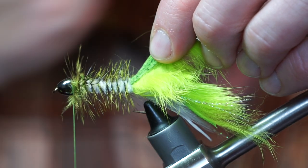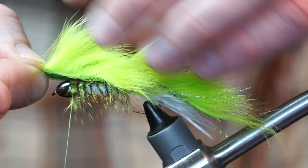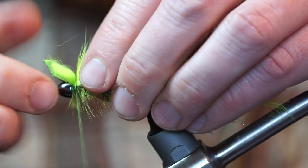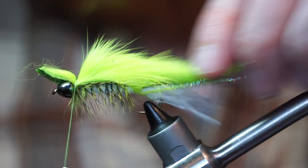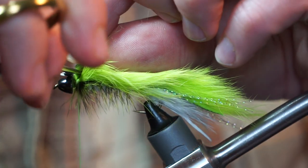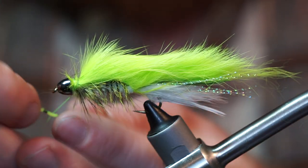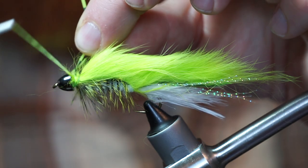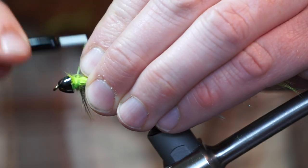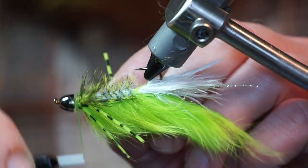Now pull the remaining rabbit zonker up tightly over your hackle — it might help to wet your fingers and draw the hackle downward. Secure that zonker strip in very tightly with a little bit extra sticking out. This ensures there is a fair amount of fiber tied in at the front of the fly. Trim off the waste and make a few wraps really locking that zonker in securely. Now add a barred rubber leg to each side of the fly, tying each in so it becomes two strands angling rearward.